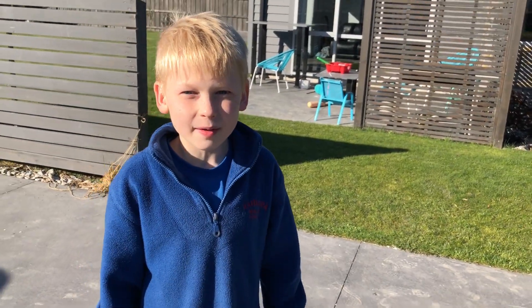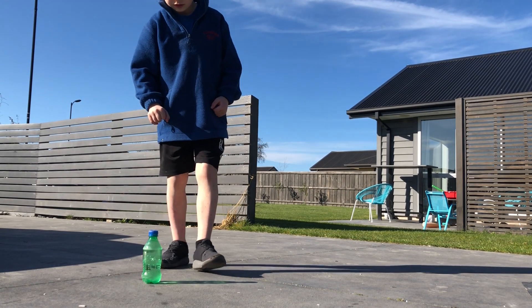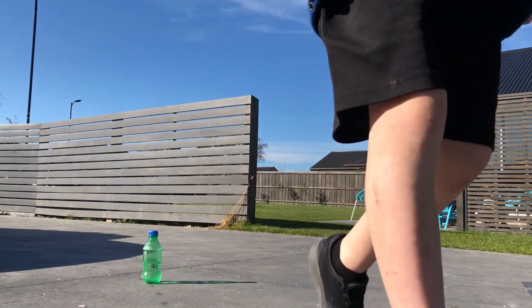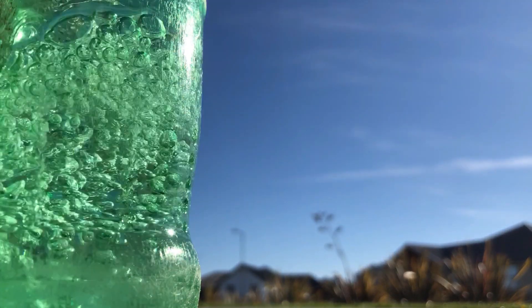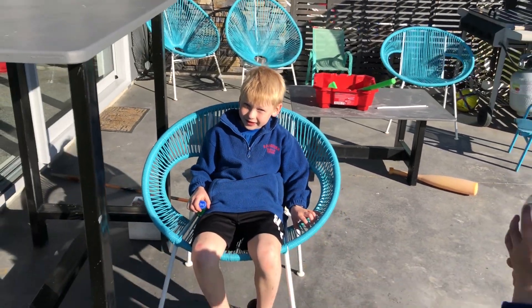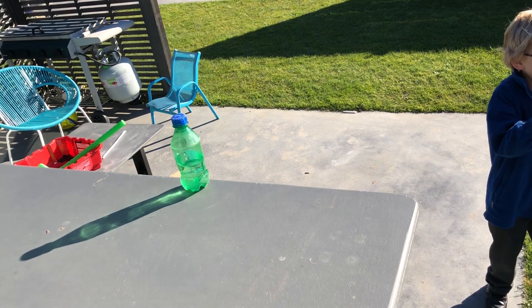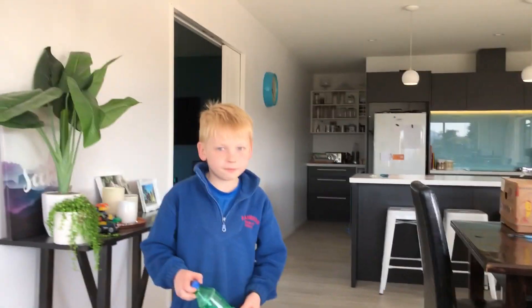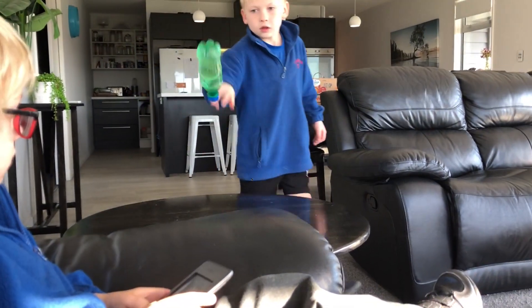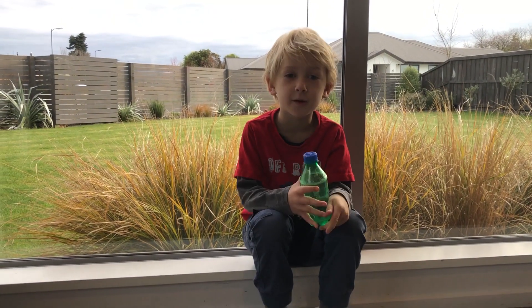This is the warm up flip. This is the lazy bottle flipper. This is the walk through bottle flip. This is the rail flip.